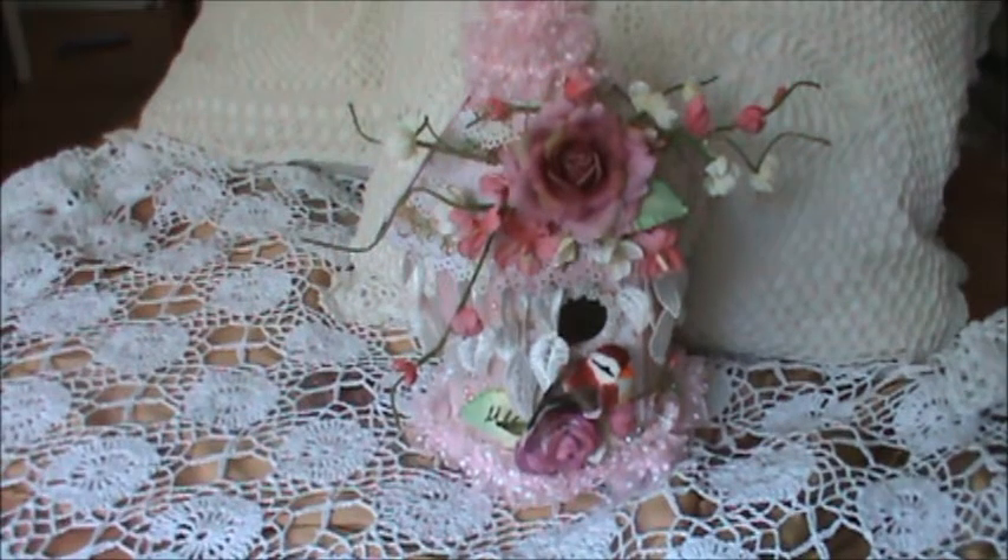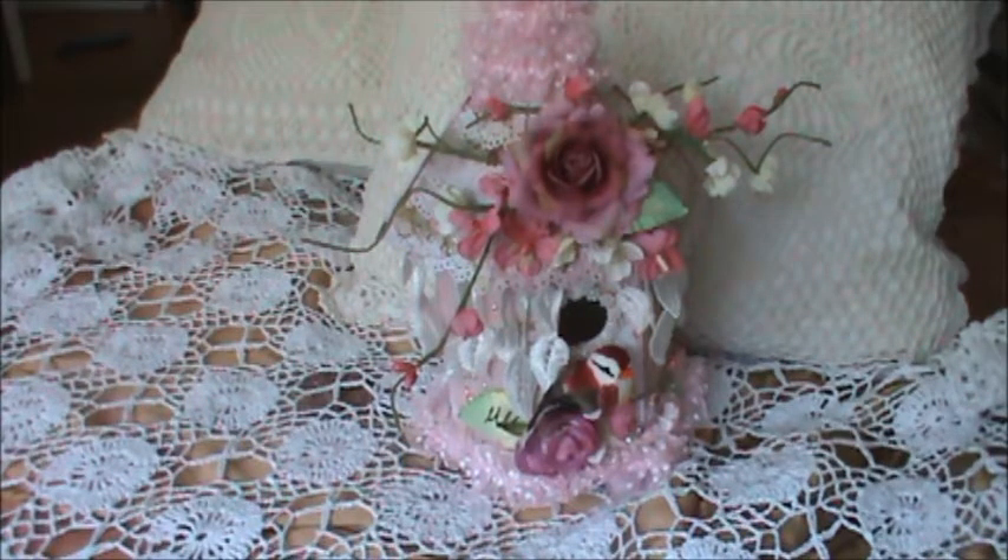Hi everyone, Mademoiselle S. Fidel Carroll here. I have another project to share with you today. It's a little birdhouse that I made to sort of maybe coax spring along. Yeah, winters are long here in Quebec.